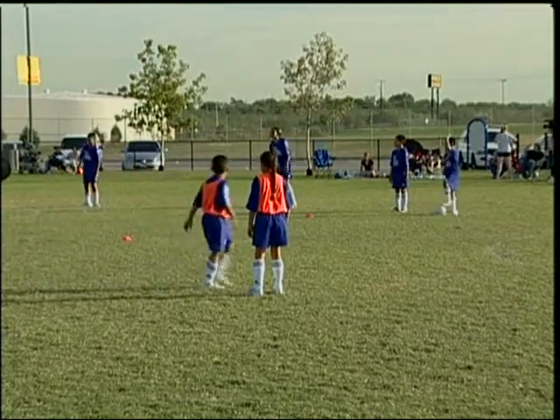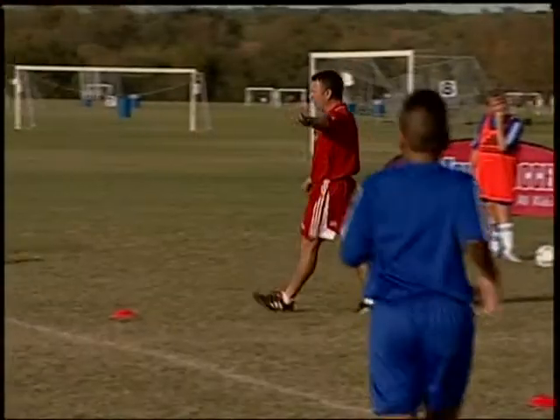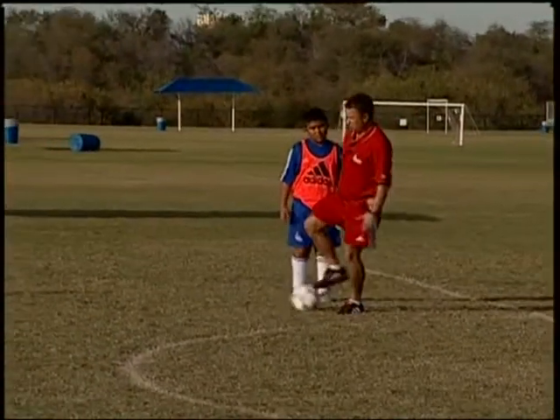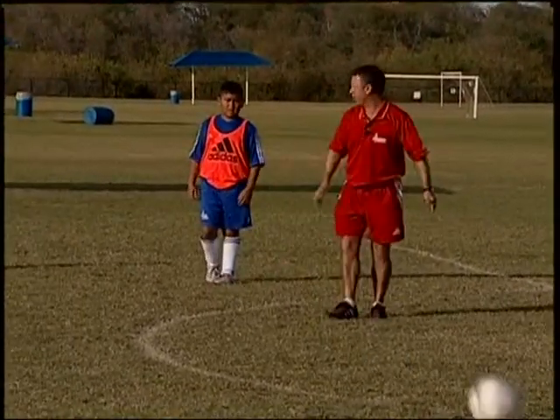Are we ready for the next round? Collect your balls. Try and kick the ball with your laces. To do that properly, curve your run to the ball, so you can kick the ball with your laces.